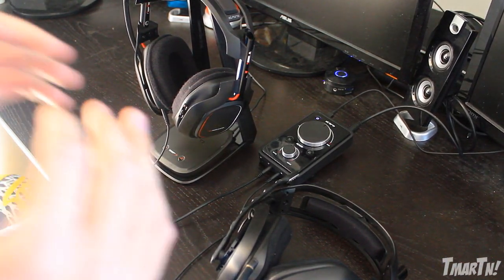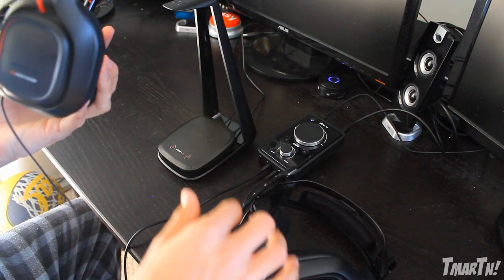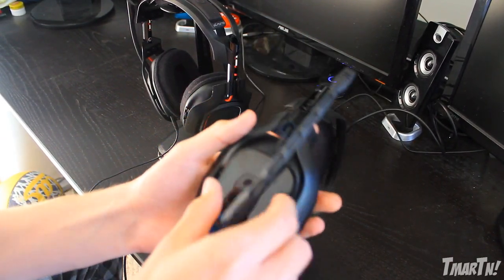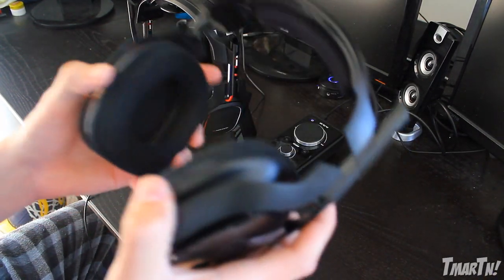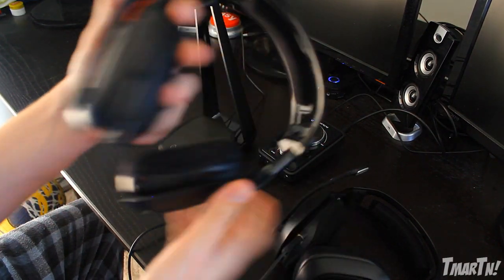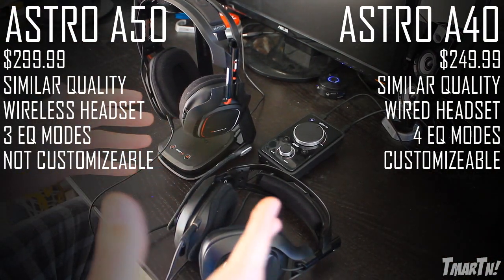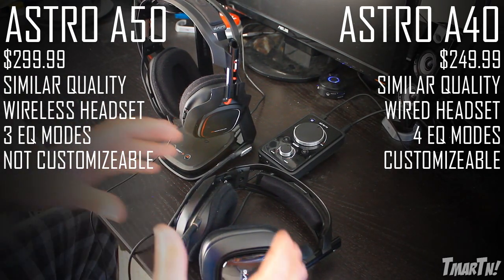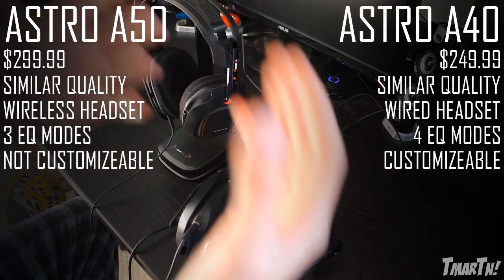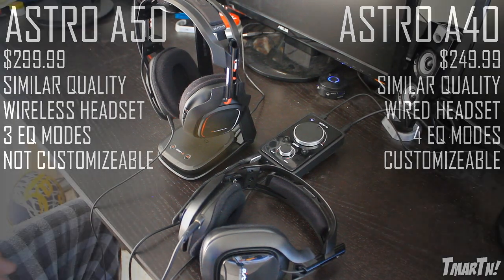In terms of equalizer modes, the A40s have four and the A50s have three, so the A40s have a slight advantage. For the A40s you can also customize your speaker tags - put your gamertag on them or whatever you want. And you can take the microphone out, so if you want to use them as a regular headset you can wear them like Beats or something. With the A50s you can't do that - the microphone is built in and doesn't come out. The A40s are more for someone who games at a desk and stays stationary, while the A50s let you get up and go make a Hot Pocket if you want.